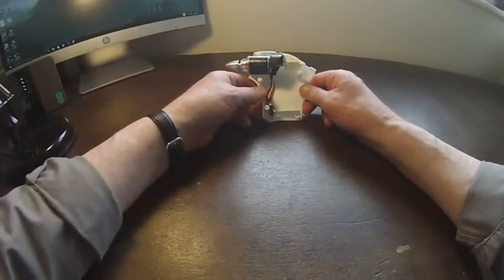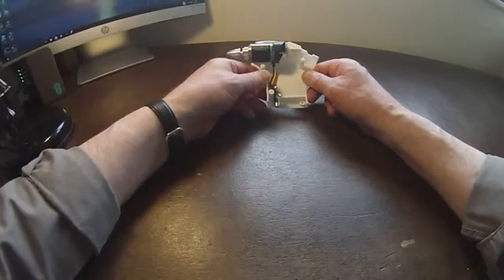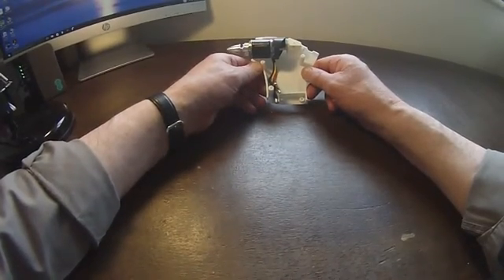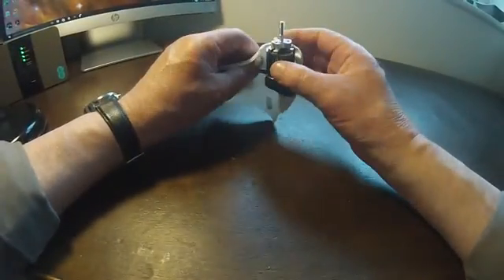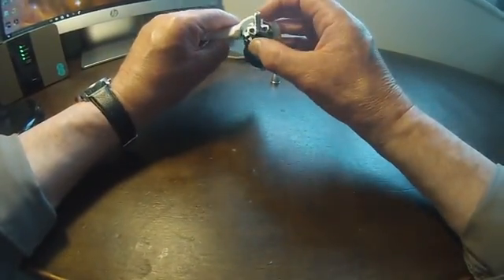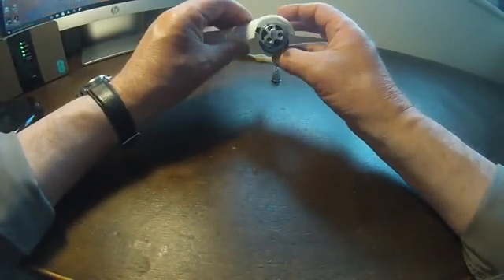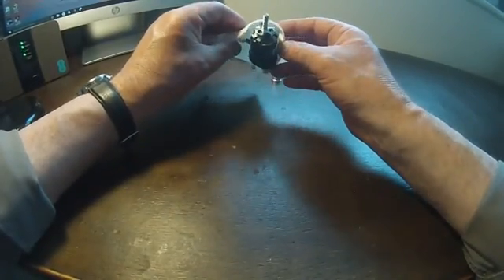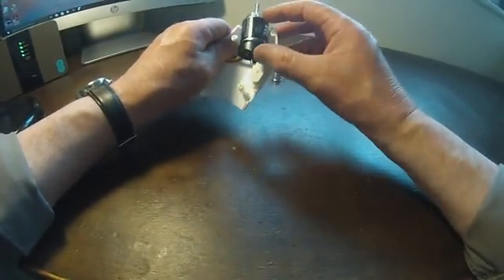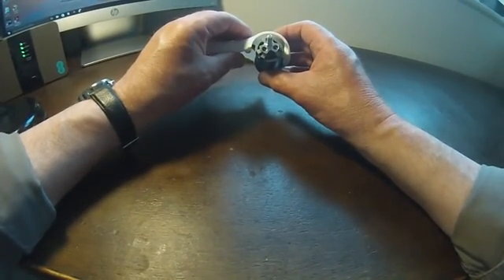What I've now fitted to the motor mount is an NTM prop drive 28-36 1400kV motor. The motor doesn't come with this prop driver — it comes in what's called an accessory pack, the 28 series accessory pack, and has to be ordered separately. It's held onto the motor by three little allen bolts that you can see here.